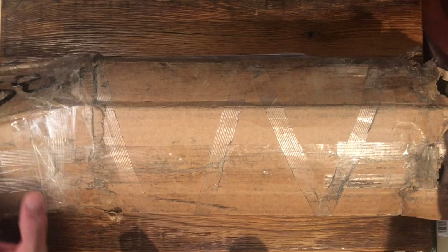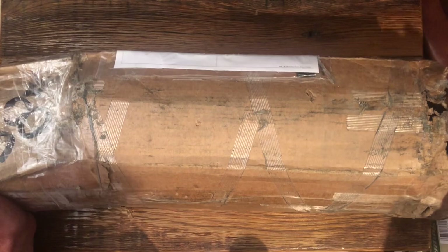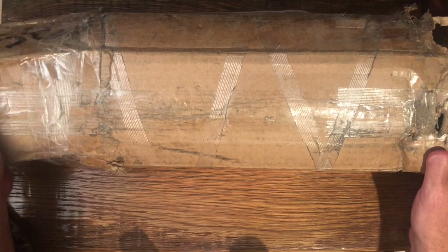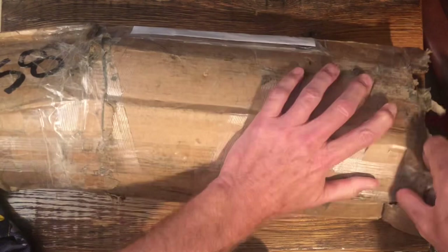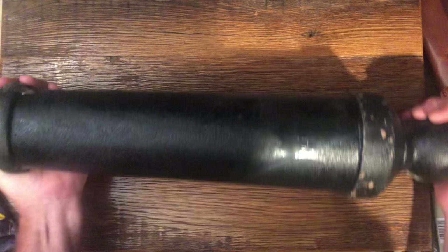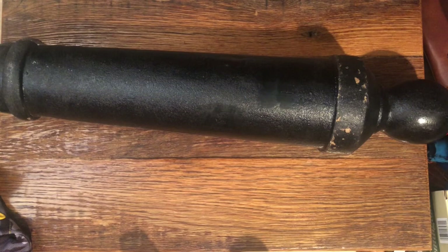Welcome to the channel. This is an unboxing video of something that arrived from UPS. I posted on a community link about this about two months ago when I ordered it. It weighs 58 pounds — this is how the box arrived from UPS. You should have seen the UPS driver carrying it; he was struggling a bit. Anyway, let me get this opened and let you see what it is.